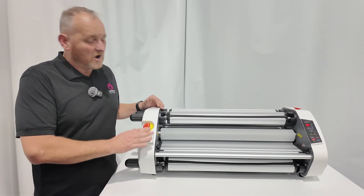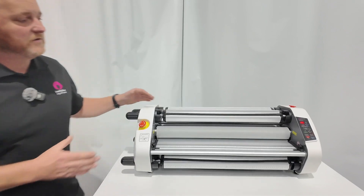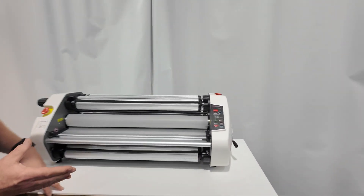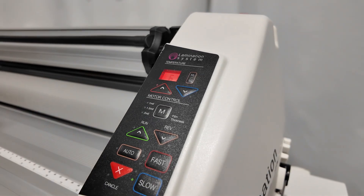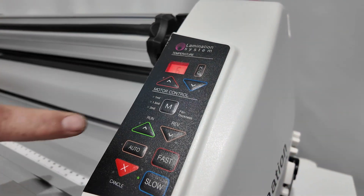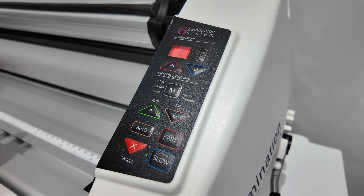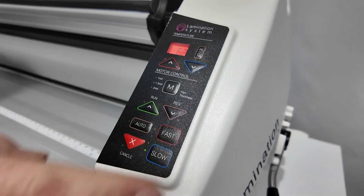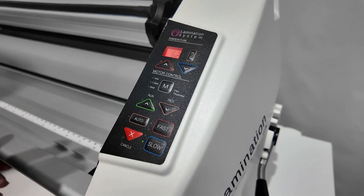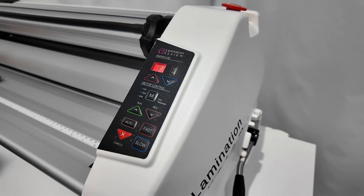Basically this machine can hot and cold laminate, and it can also mount. So what I'll start with is a quick look at the control panel. At the moment you can see it's sitting at 60 degrees, so we have temperature up and down. We also have preset temperatures for different film thicknesses, which is basically for encapsulation. We have forward and reverse, auto, fast and slow, and stop. Very easy to use, very simple, great design.